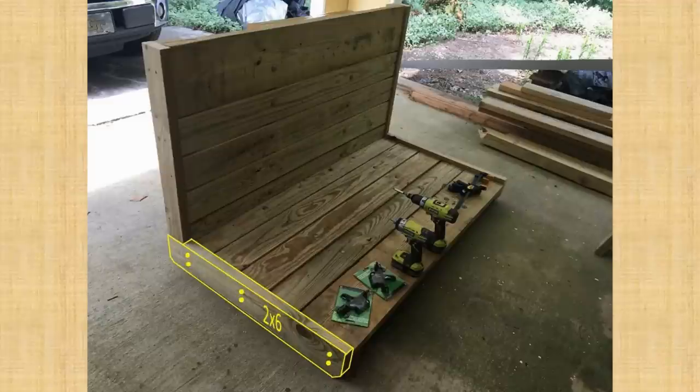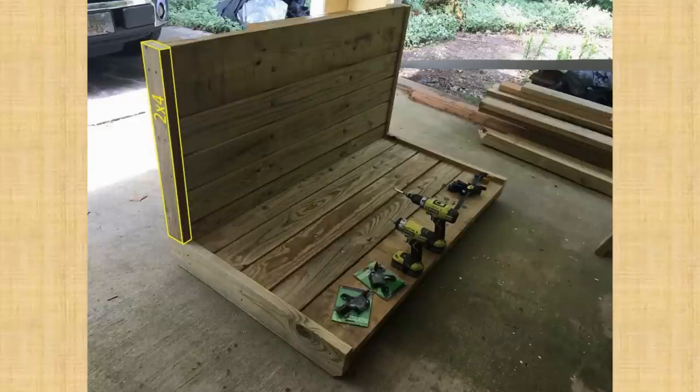The bottom side boards are attached using 3.5-inch deck screws. Likewise, I attached 2x4 boards to the sides of the back board, flush with the 2x4s I attached to the back side of the back boards — you'll see why I did it this way shortly. Again, 3.5-inch deck screws tie it all together.